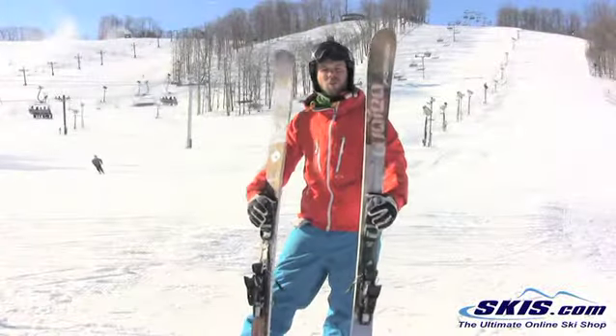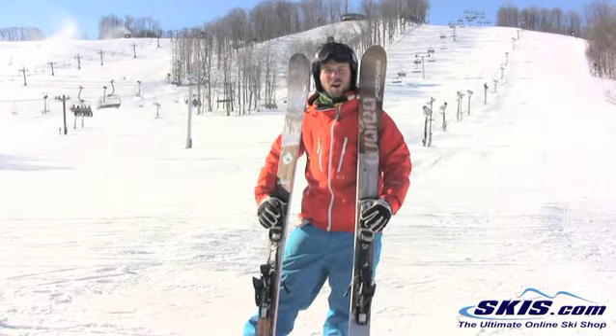Hey, I'm Brad. I just got off the Fischer Wattea. This ski gets a 4 out of 5 for me.